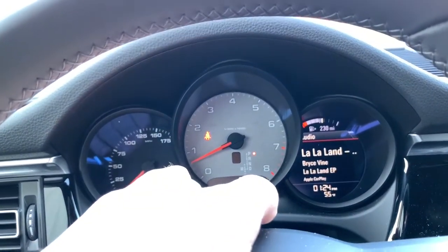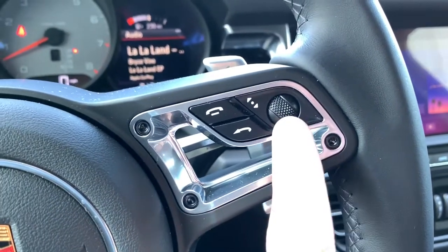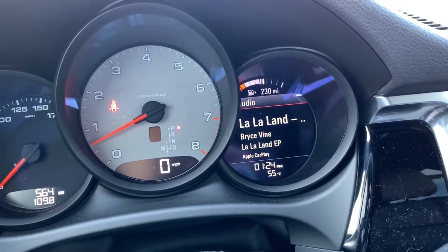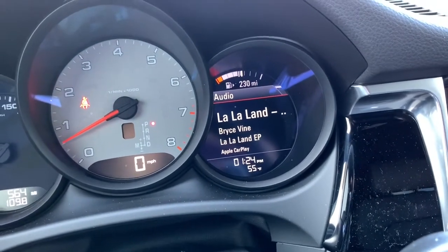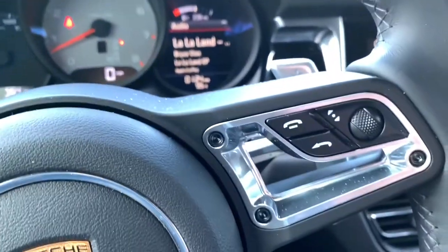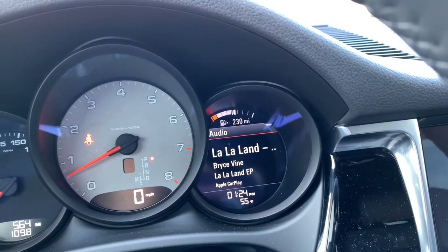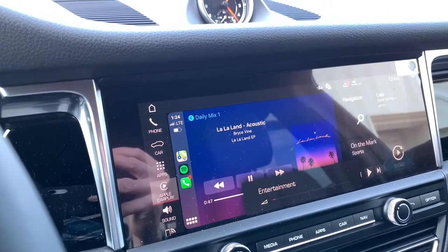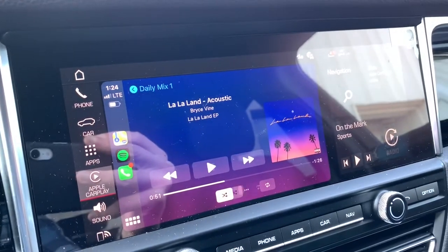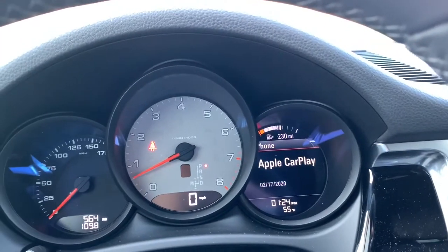Moving over to the cockpit — on the Macan, Porsche uses two analog gauges and one full digital circle on the right, controlled by a scroll wheel on the steering wheel. That digital gauge shows an audio description of what you're listening to, but there's no way to select playlists or change songs from this particular steering wheel. On the other side of the wheel you do have a volume rocker for volume up and down, and you can also click it in to pause and play.